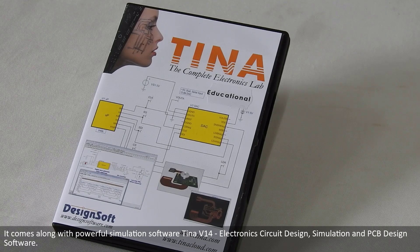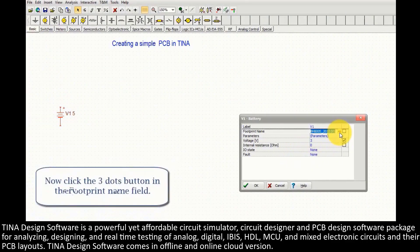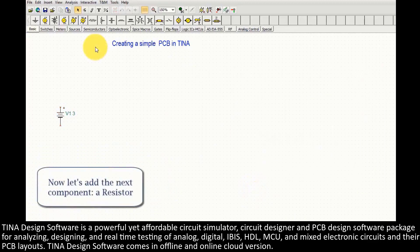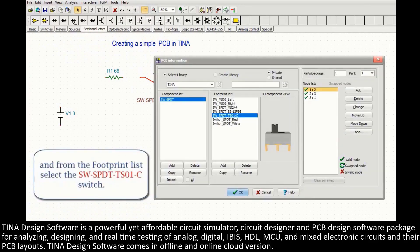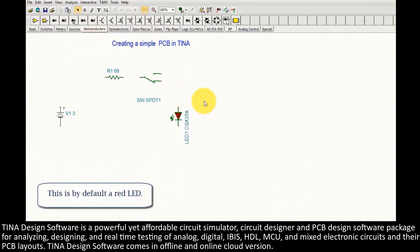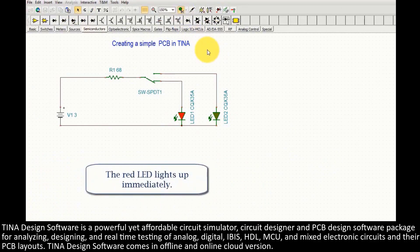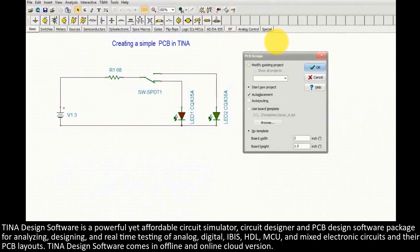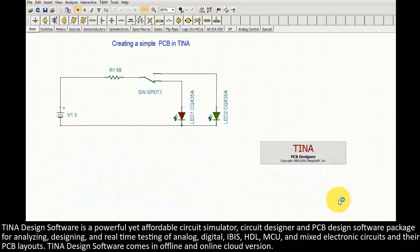It comes along with powerful simulation software TINA V14 Electronics Circuit Design, simulation and PCB design software. TINA Design Software is a powerful yet affordable circuit simulator, circuit designer and PCB design software package for analyzing, designing, and real-time testing of analog, digital, IBIS, HDL, MCU, and mixed electronic circuits and their PCB layouts. TINA Design Software comes in offline and online cloud version.